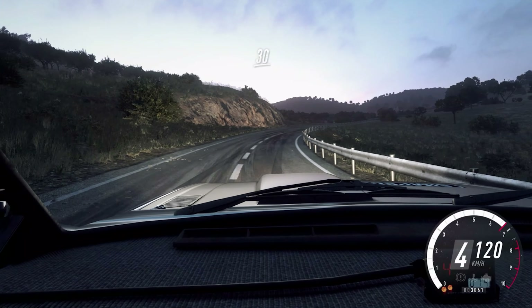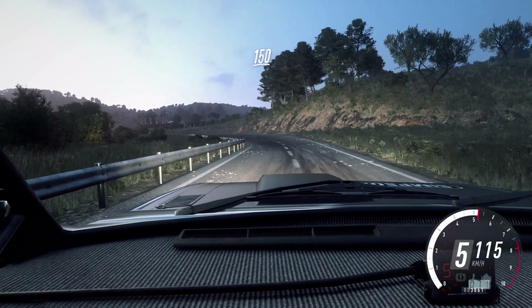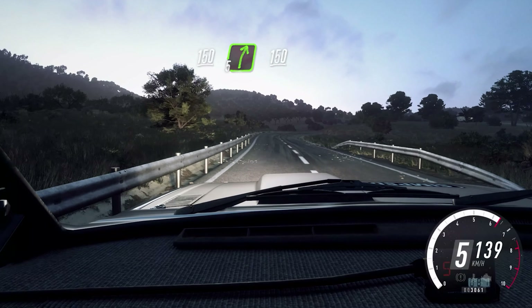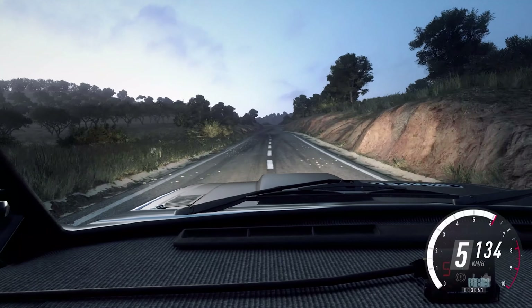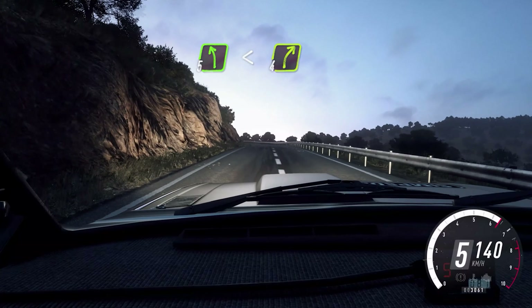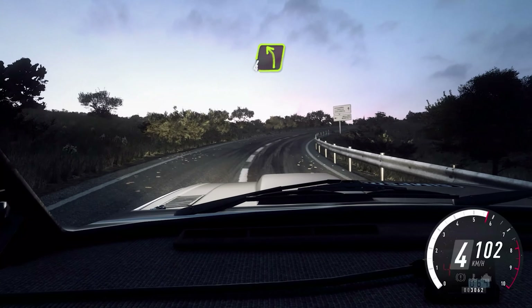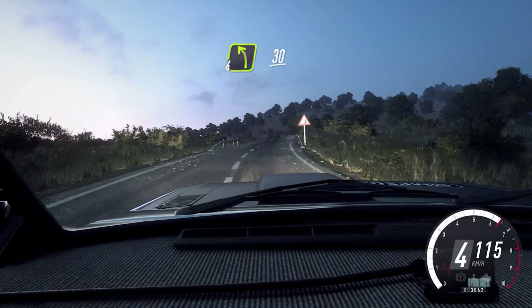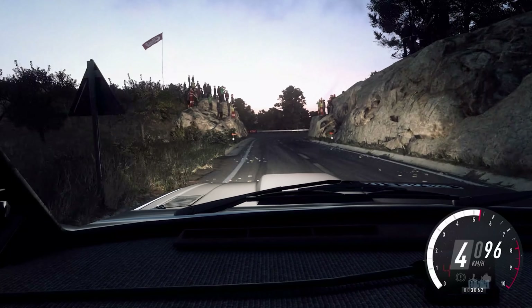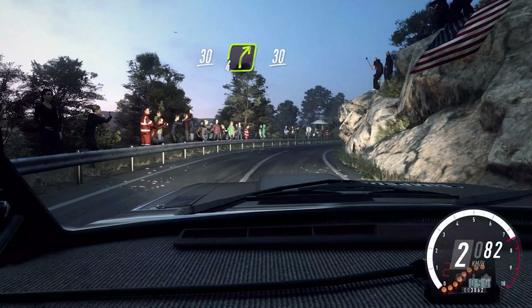5 left long, 50. 5 left long, 50. 5 left long, opens over crest, into 4 right long, over crest. 20, 4 left long, into 4 left long, into 3 left.